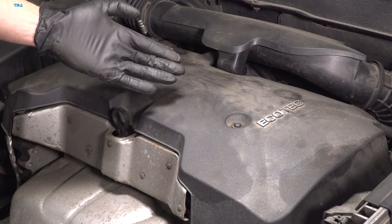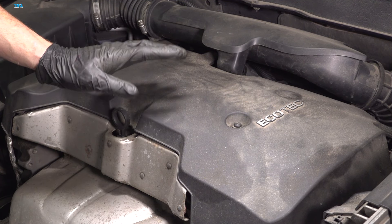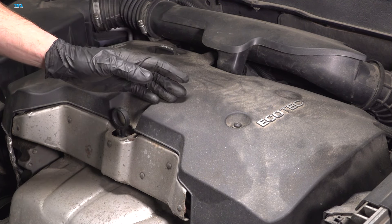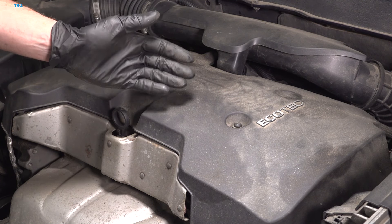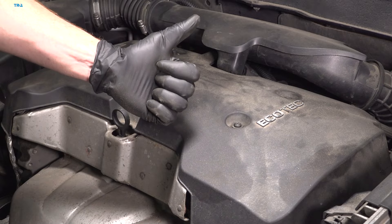We've got our vehicle back together. At this point, hop in the passenger compartment, start up your vehicle, and let it run for a little while. Make sure you have no check engine light and no running condition issues, close the hood, and take your vehicle for a road test. Thanks for watching.